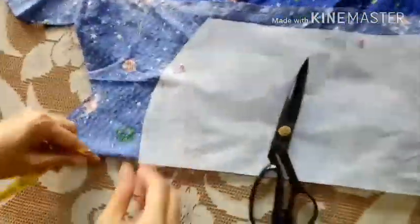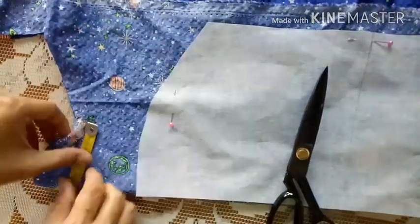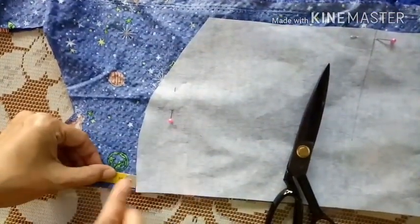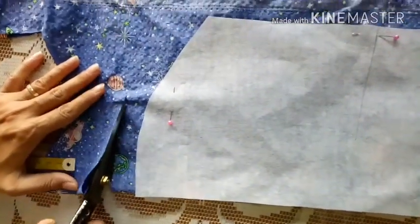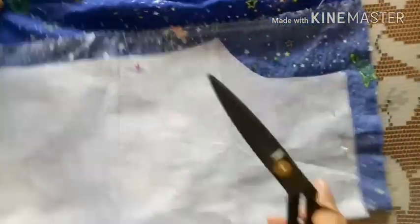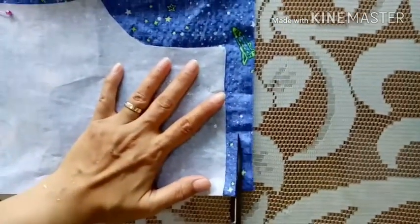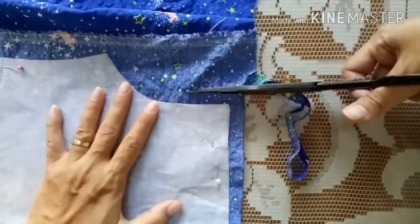Kita pindah ke bagian badan belakang. Sama, bagian bawah kita lebihkan 2 cm. Teman-teman yang lainnya bisa lebihkan lebih dari 2 cm ya. Kelilingnya sama, saya menggunakan 1 cm kelilingnya.